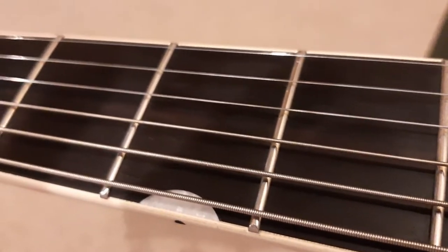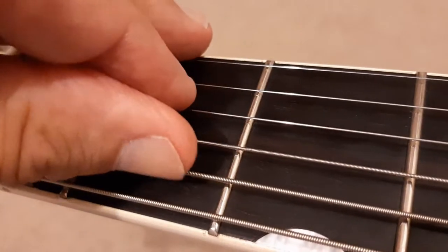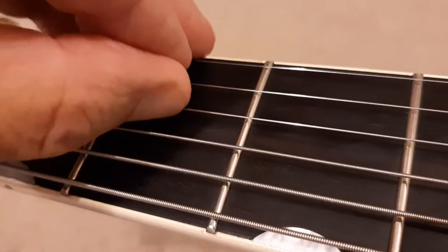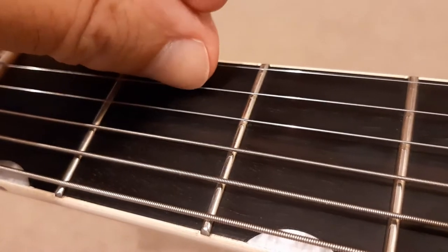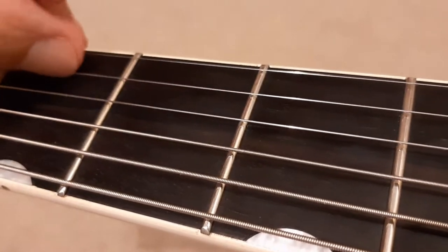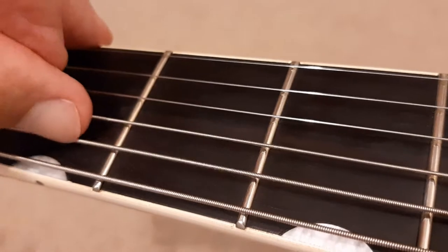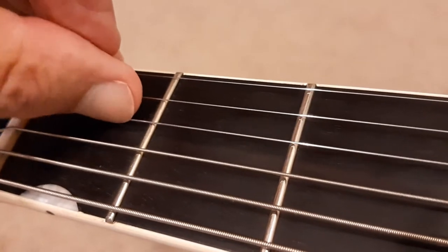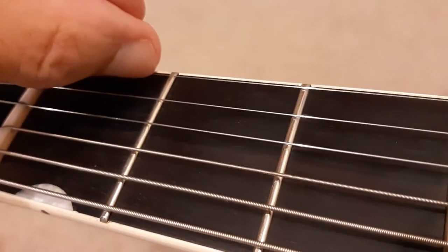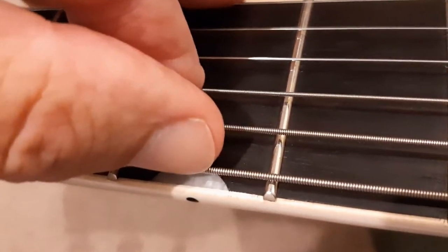Here's a quick video of a Gretsch guitar I've got for sale on eBay. I've got a question from somebody asking about the fretware. I'll try to get this to focus — that's the first fret, the second fret, and going to the fifth fret there.